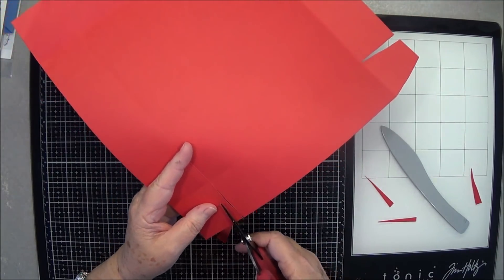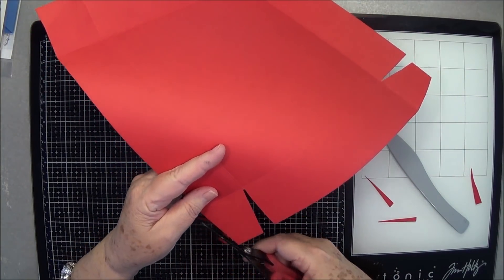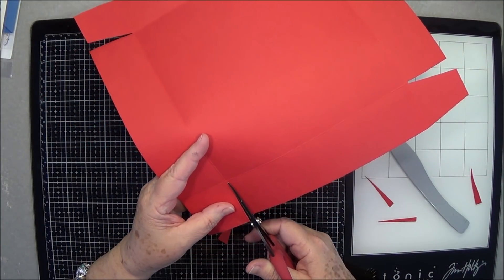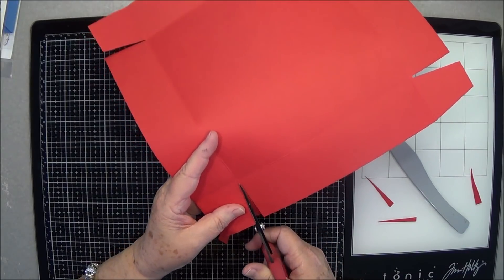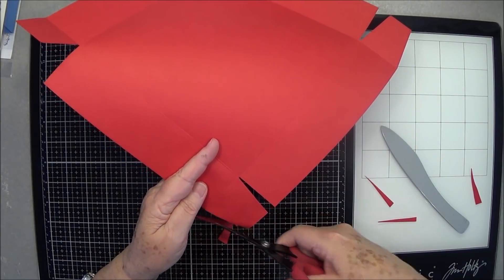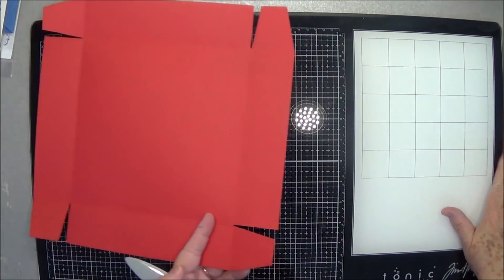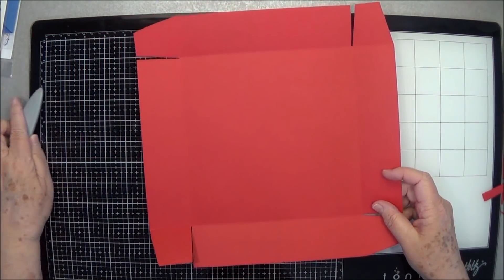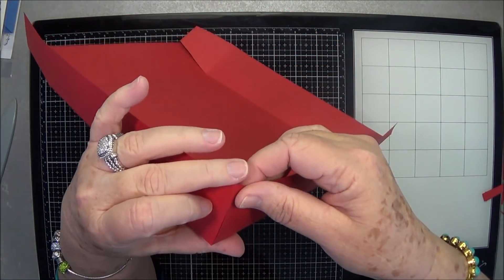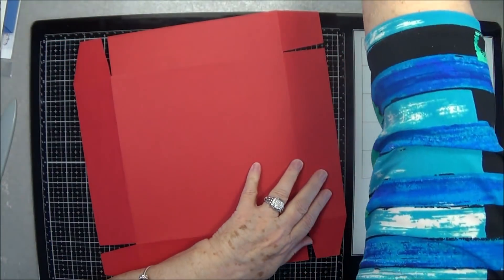There is the bottom of our box. You're going to put that together just like that on those corners, like we have done so many times before.